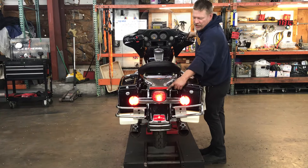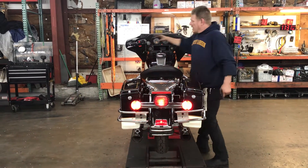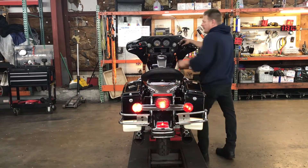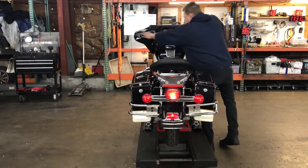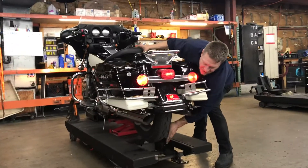We have a fender mount running light, hand brake, foot brake, left turn signal, right turn signal, four-way flashers. The rear wheel on this unit spins freely in neutral.